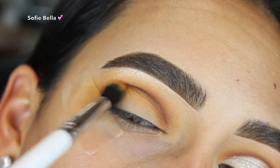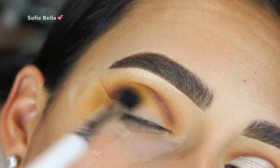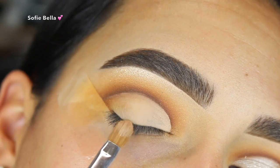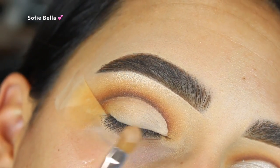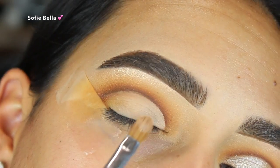Then I went back into the shade Rush from the Ring the Alarm palette and the shade Access from the Armed and Gorgeous palette, blending out that line. Then I went in with my concealer to really clean up the lid space.